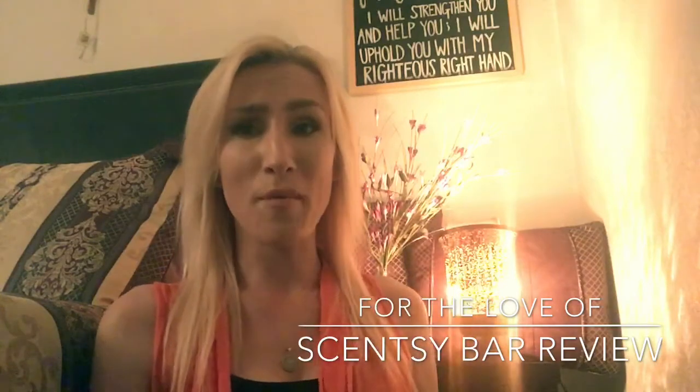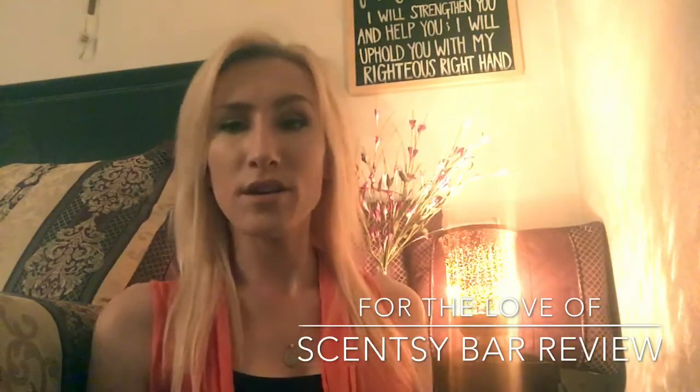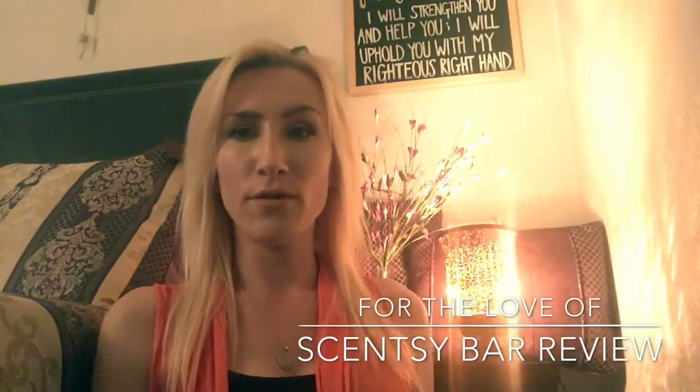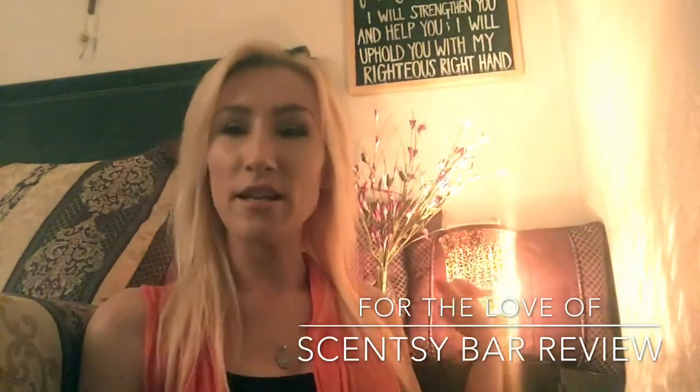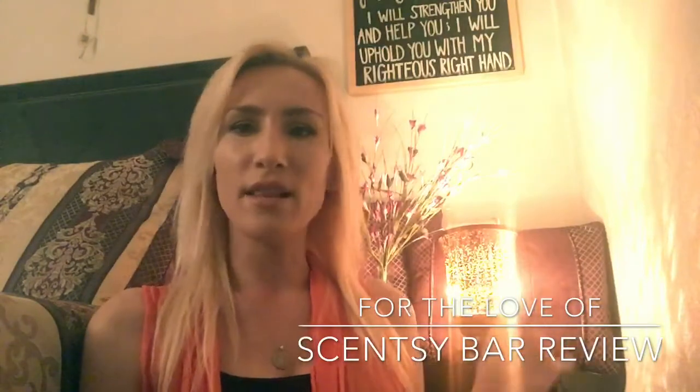Isn't it beautiful? It's such a stunning warmer. So if you guys did not see my unboxing video or if you are curious, the name of this particular style is called Amber Fluted Shade Warmer because this is actually like a shade that goes on top of the warmer base. It's called a shade warmer and it's gorgeous. I love it.